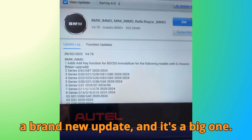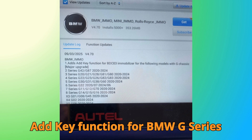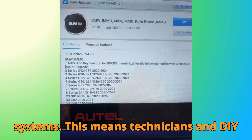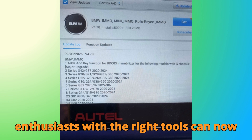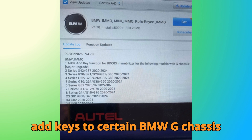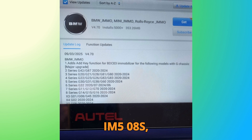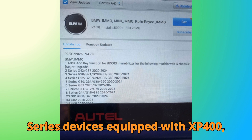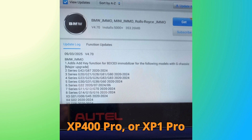Autel has just rolled out a brand new update, and it's a big one. For the first time, the update brings the add key function for BMW G-Series BDC3 immobilizer systems. This means technicians and DIY enthusiasts with the right tools can now add keys to certain BMW G-chassis models directly using the Autel IM508S, IM608 Pro 2, or Odafix IM series devices equipped with XP400, XP400 Pro, or XP1 Pro programmers.